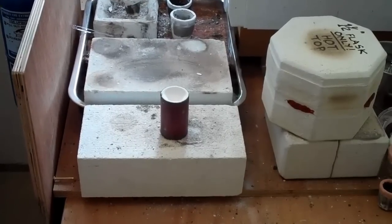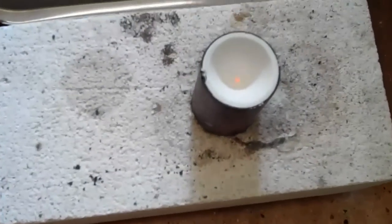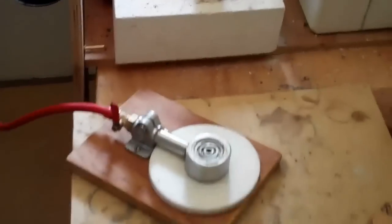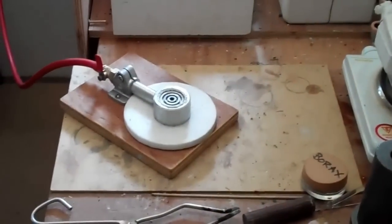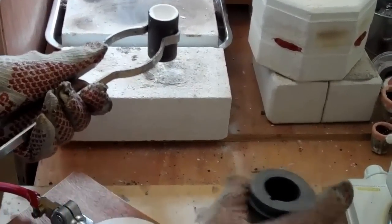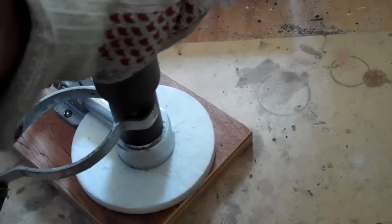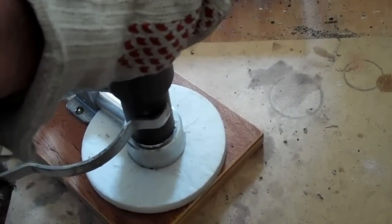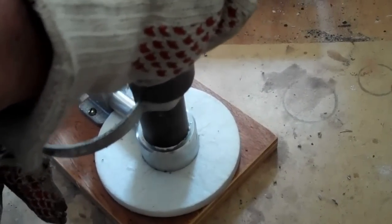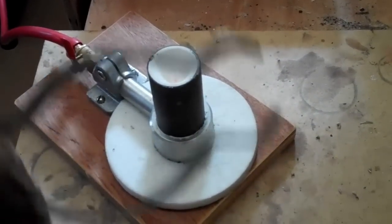You can still see that it's bright cherry red inside the mould. I use the bottom of this crucible to make sure that we've got a seal onto the flask.